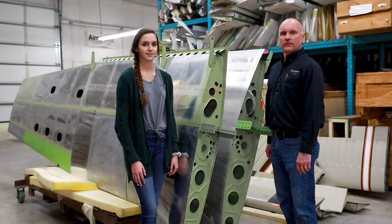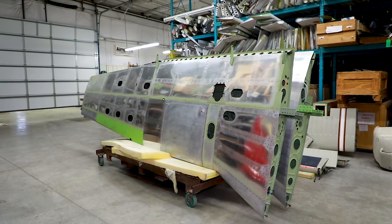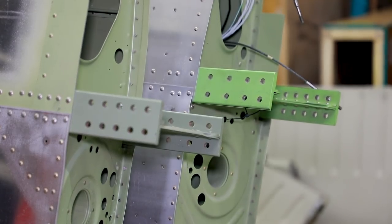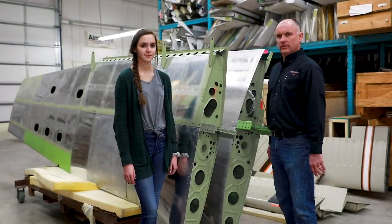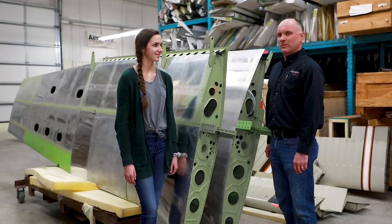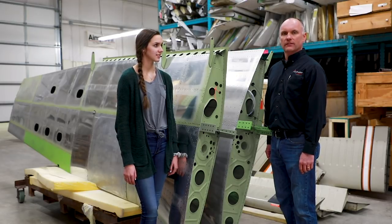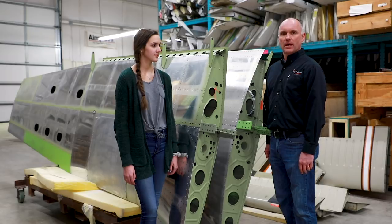Part of the restoration will be replacement of the wings. Being in the wing rebuilding business, we happen to have a set already built and ready to go — totally refurbished with all brand new skins and brand new main spars. With the pending AD on the PA-32 and PA-28 series aircraft, we want essentially zero-timed wings. We're also going to replace the lower spar cap on the spar carry-through in the fuselage, giving us essentially a brand new structure from tip to tip.